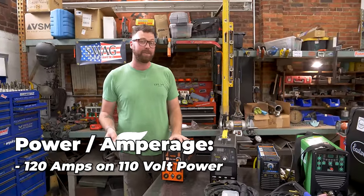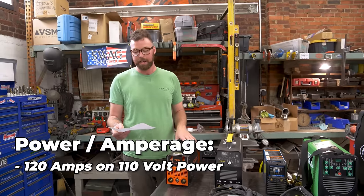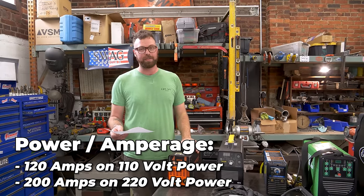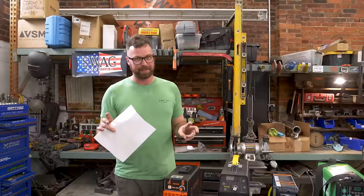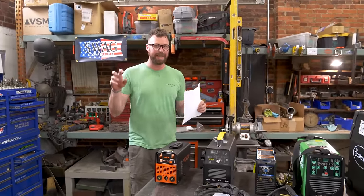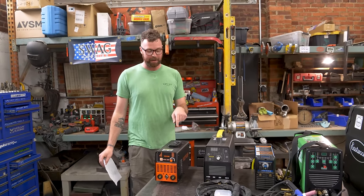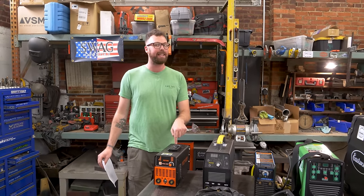It'll do 120 amps on 110-volt power, so it's multi-voltage. It'll run off 110 or 220 amps on 220 volts, allegedly. There's a caveat I'd like to insert here about cheaper welders and claimed amperage ratings. I would bet my car and my house on the fact that this will not stay at 200 amps — I can promise you that.